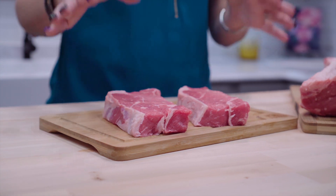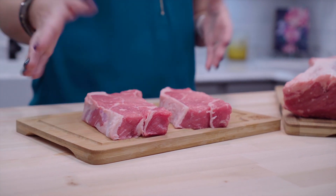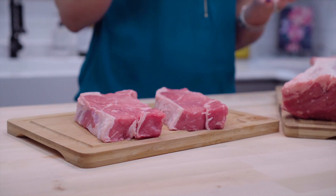Our butchers cut each steak by hand. Typically all of our steaks are cut at one inch thick, but we welcome special orders as well. Some of our customers prefer their New York strip steaks cut at two inches and others prefer three quarters of an inch. It's all about personal preference and we're here to provide you with a delicious grass-fed steak at your favorite thickness.